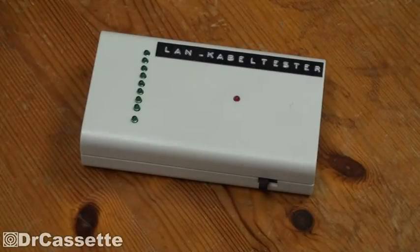If you remember this thing, you're definitely a very long-term viewer of this channel. It was, I think, in 2009 when I uploaded a video called Homemade Electronics, which was basically a first pilot episode of Dr. Cassette's workshop.